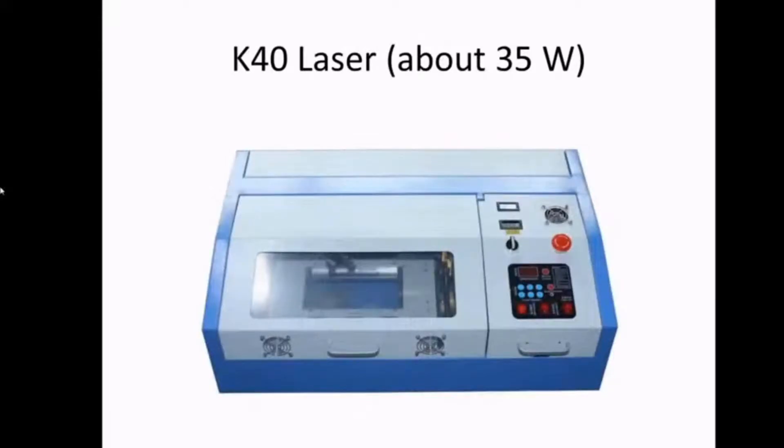This is a K40 laser — the very first laser I bought. These are available all over eBay and range about $400. They say they're 40-watt lasers, but the tube is only about 35 watts. You can overdrive a tube up to 40 watts, but you're cutting the life expectancy. Laser tubes are just like light bulbs — they do burn out. The cutting bed is really what you're paying for when buying larger lasers.